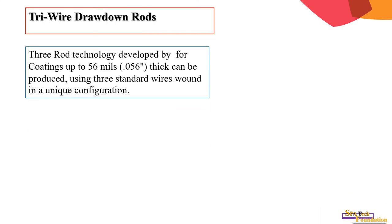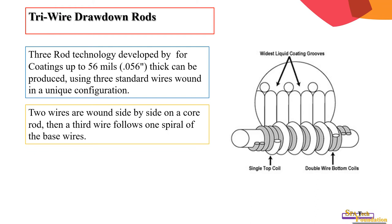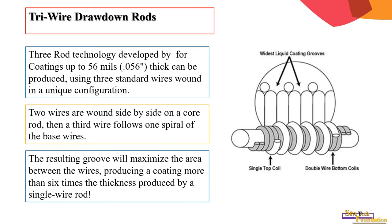For three wire wound rods, this technology was developed for coatings up to 56 microns (0.056 inches) thick, produced using three standard wires in a unique configuration. Two wires are wound side by side on a core rod, then a third wire follows one spiral of the base wire. The resulting groove maximizes the area between the wires, producing thicker coatings than a single wire rod.